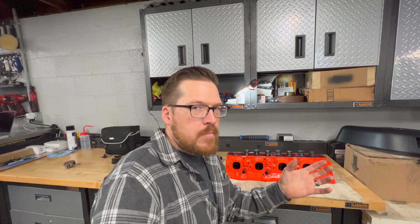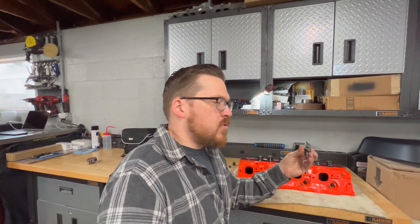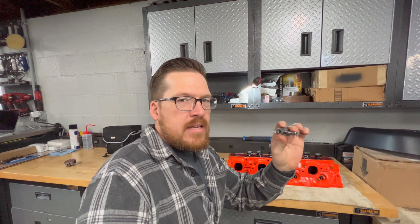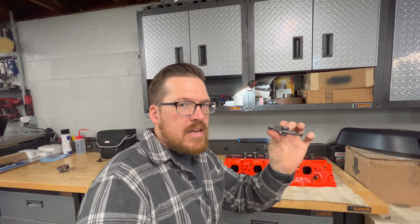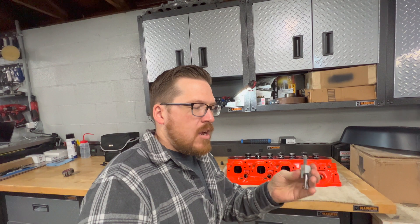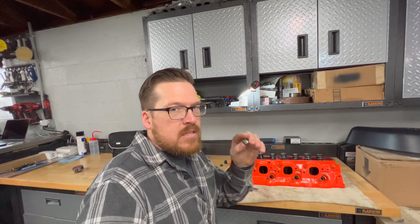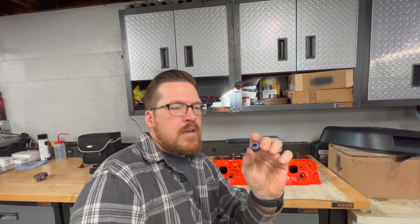I easily could have taken them to a machine shop, but I'm more of a do-it-yourselfer and wanted to do it at home. I knew they offered valve guide cutters on the internet — you pick what size arbor you need and what size chuck on the outside for the outside diameter of your valve seal. I knew this would cut down my valve guides to 500 thousandths to fit this Viton seal, which is smaller in outside diameter and will allow me to run a triple valve spring while also sealing the valve much better.